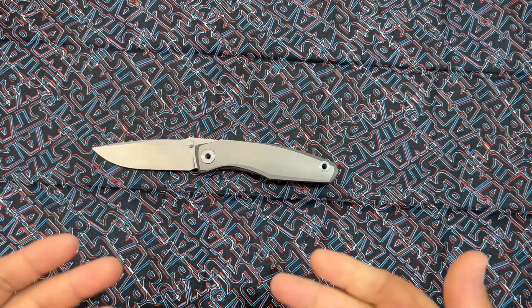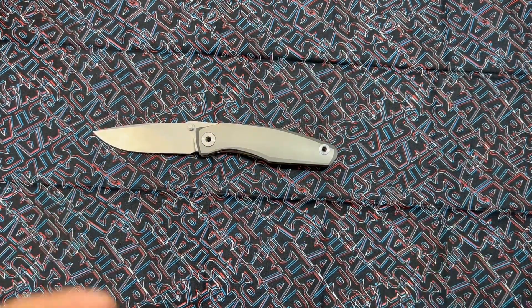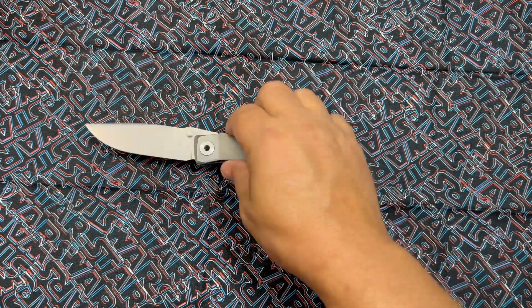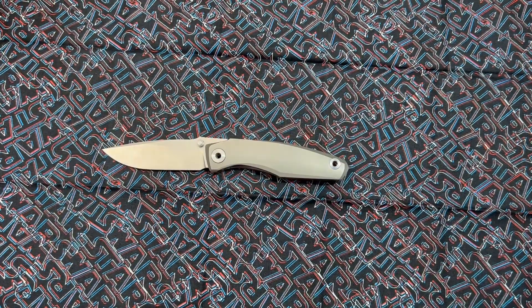Grambo Knives designs are on fire right now. Anyway, that's my final take on the Rust. I'll link Grambo Knives in the description below — feel free to go check them out. The pre-order is closed unfortunately, but they will be dropping and they always have extras, so keep your eye out. This knife is $250 — titanium, M390 — that's easily a $300-plus dollar knife. $250 on the pre-order is a pretty fantastic deal.